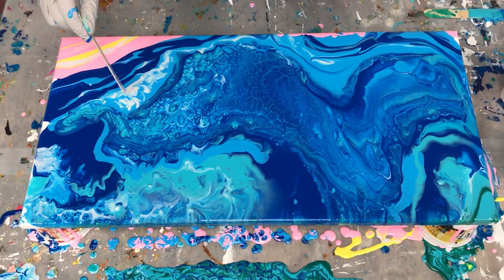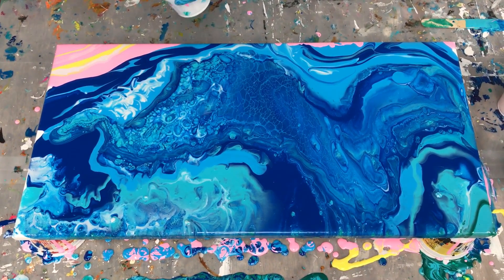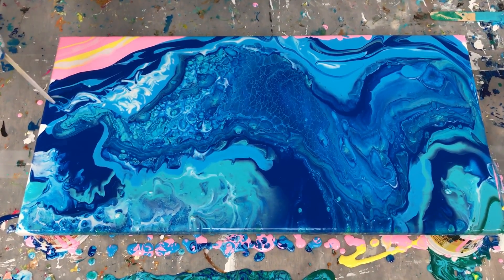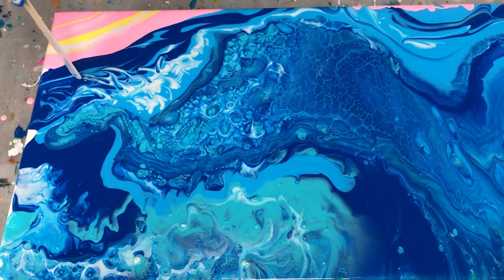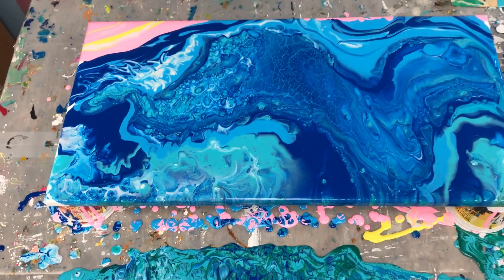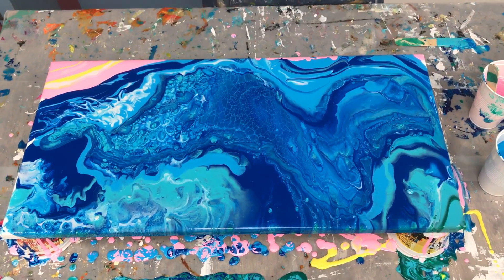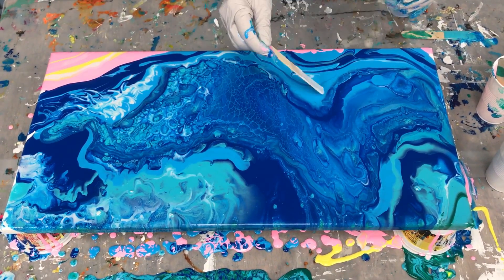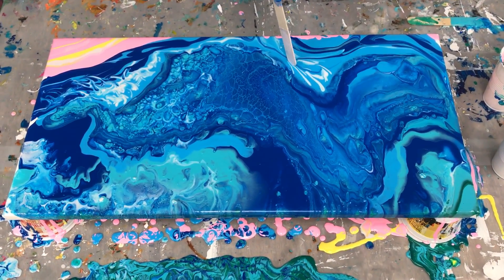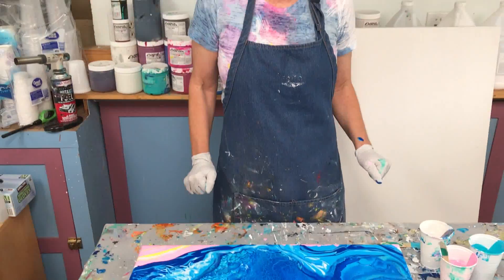Somebody's probably yelling stop right now, but hey, this is just a demo — this is where I find out what I want to do when I double the size of this. Hopefully it will give you some ideas. I will put the colors I used in the description below the video. There will be a link to the silicone and a link to these great canvases. I love this long horizontal size. They make great horizontals and great verticals depending on how you want to do it. They work great for pour paintings. So I'm going to stop — I'm going to call that good. I hope you do your own ocean pour. I know everybody loves the ocean. So do I.